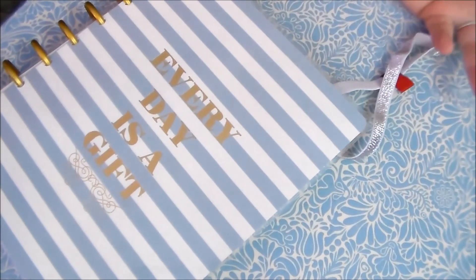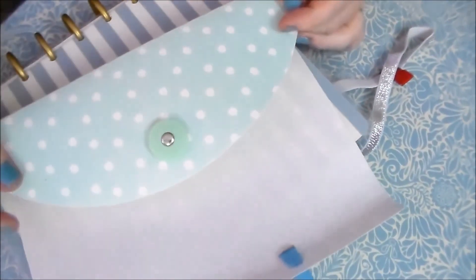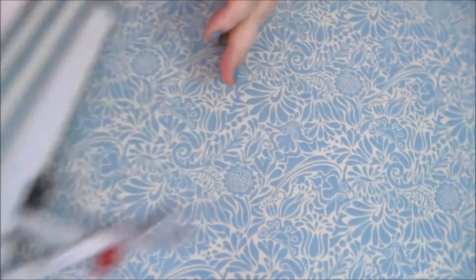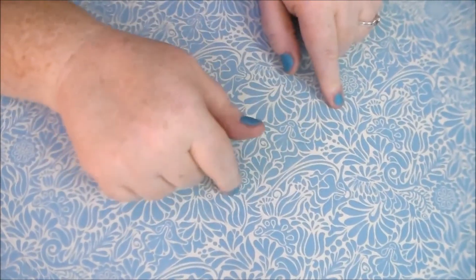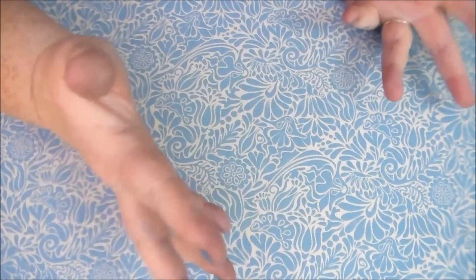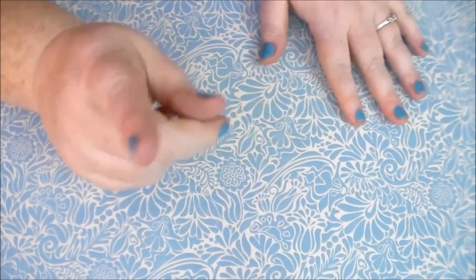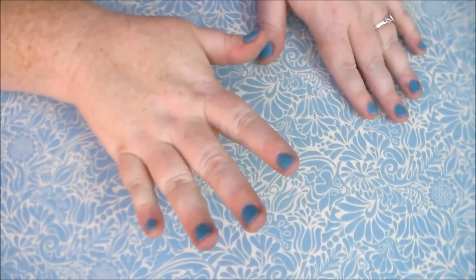That is basically how you use this nice little system to keep your planners all nice and together. Thank you so much for watching — if you like tutorials like this make sure you subscribe, and like, share, and tell your friends about it. Thank you so much for watching, and until next time, keep calm and stay zany — bye!